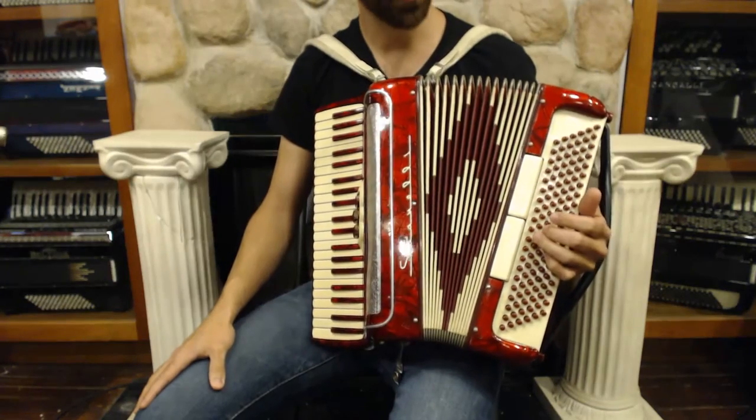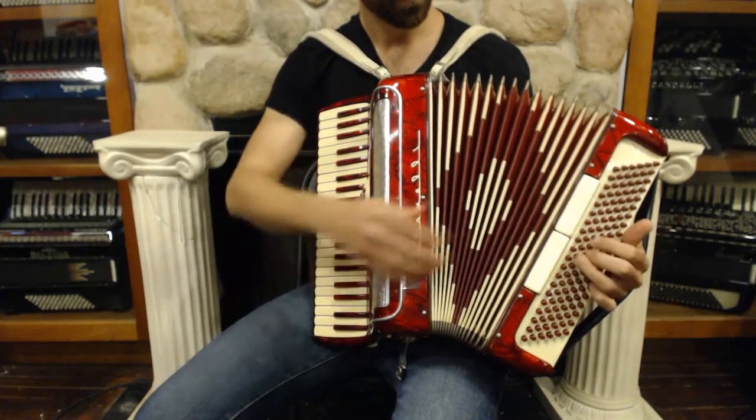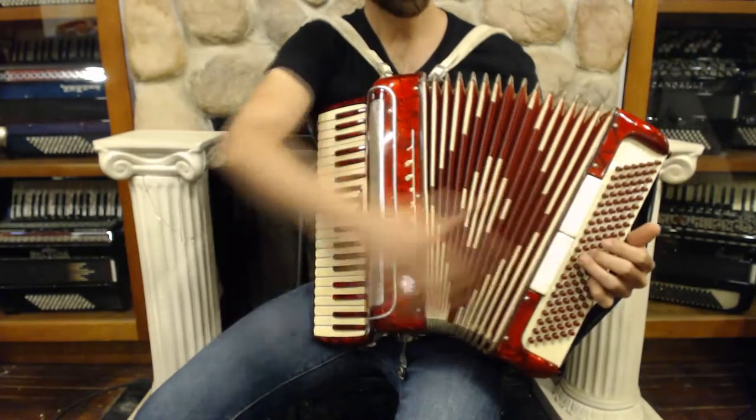On the bass side, you have two switches: your master and your tenor.